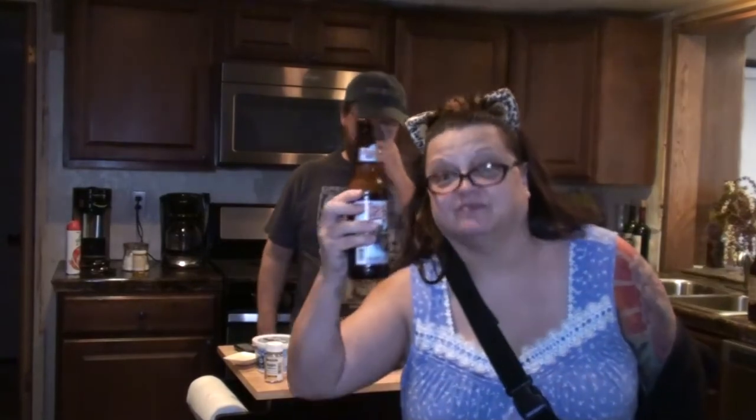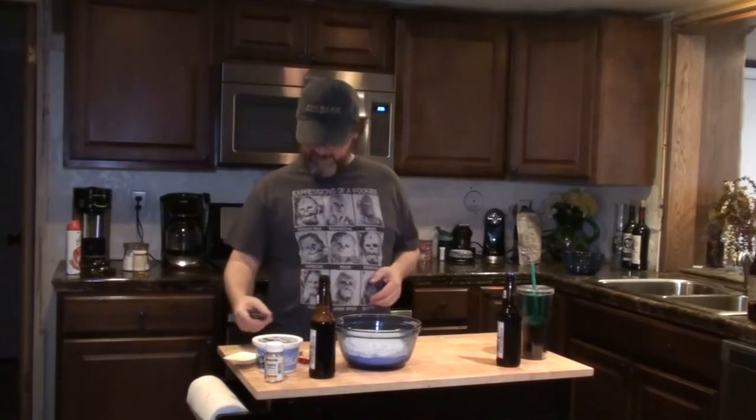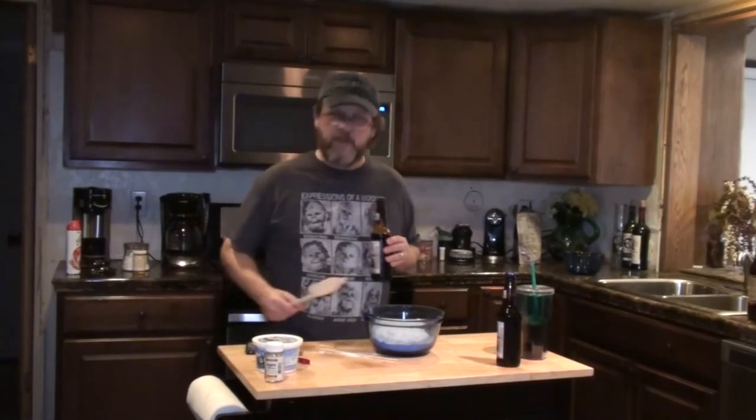Jess, cheers. Very good beer. Okay, I guess I should wash my hands since I'm going to be sticking them in here somehow. Now it says to use a wooden spoon, which we don't own. I got a plastic one.